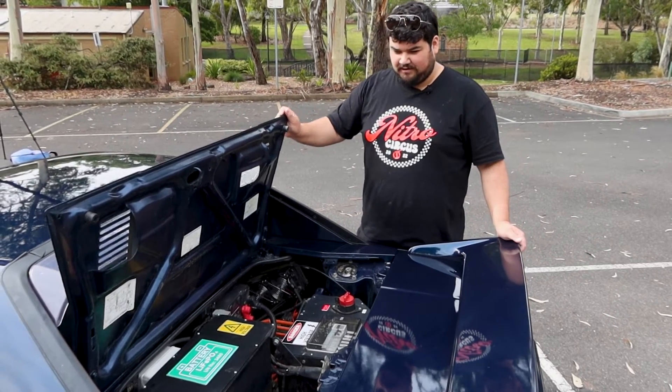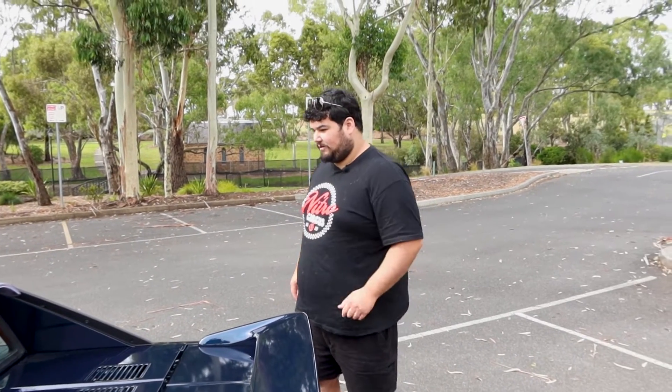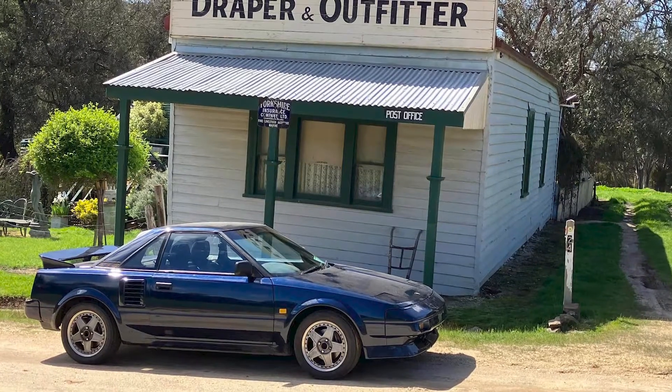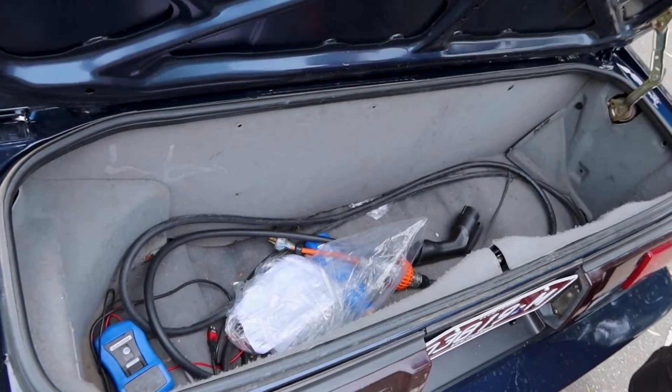It retains the factory gearbox with no clutch, which keeps the conversion simple. No clutch works pretty well — the motor stops when you change gears. I'd like to maybe put a clutch on it later just to speed up gear changes for racing. It still retains all the factory boots and everything works as normal. The charging cable is kept in there and there's plenty of room for shopping bags.